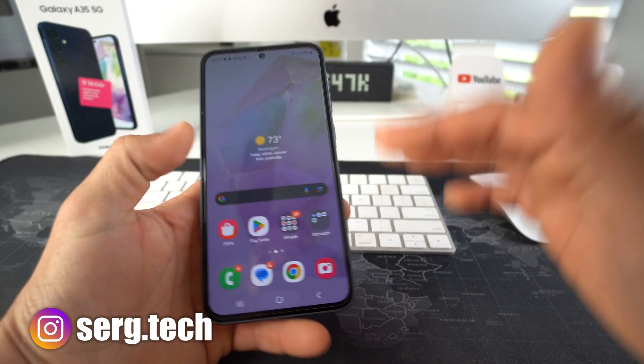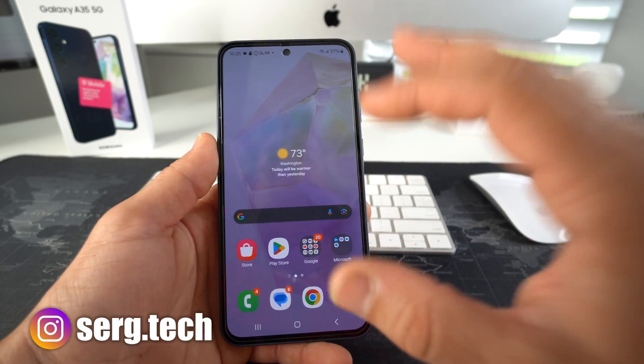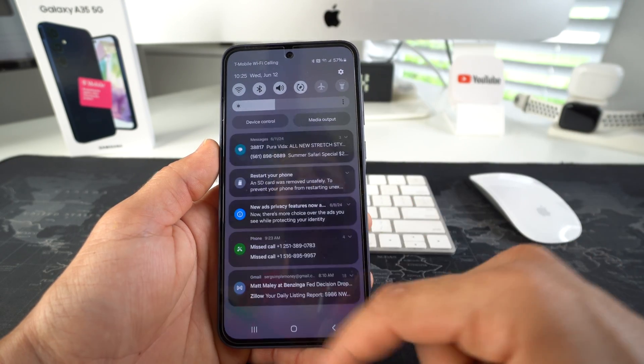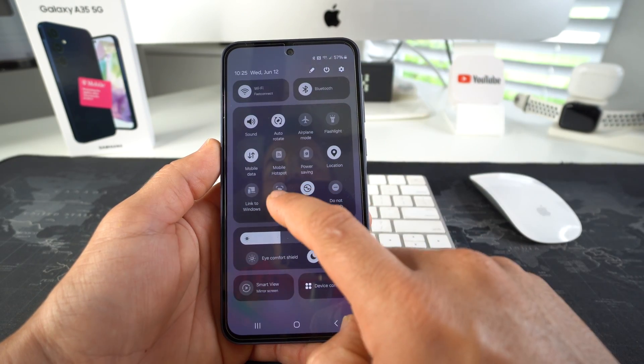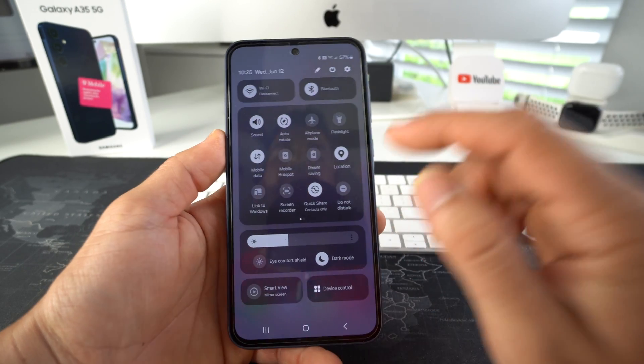I'm going to show you how you can easily record phone calls on your Samsung Galaxy A35 — this is super simple. If you have a Samsung Galaxy A35 it should come with this option up here. You can scroll down to the control menu and then here you will find screen recorder. That's what we're going to use to record phone calls.